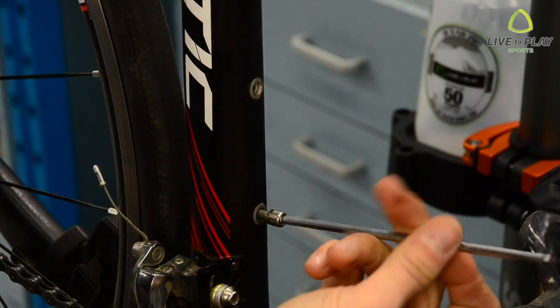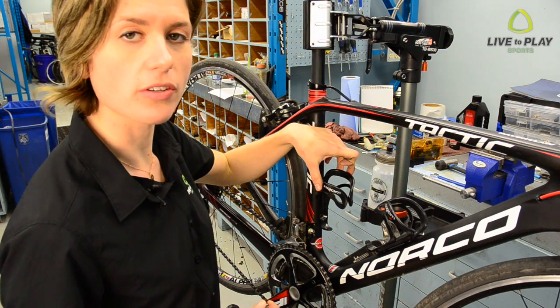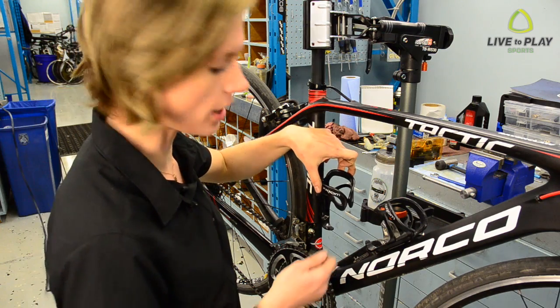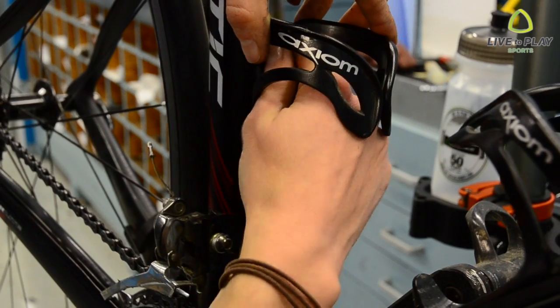I'm using a number 4 allen key to remove the frame bolts from my road bike. Once you've lined up the bottle cage on the frame, I like to reinstall the allen bolts by hand. It can be an awkward position so be careful not to cross thread the bolts.